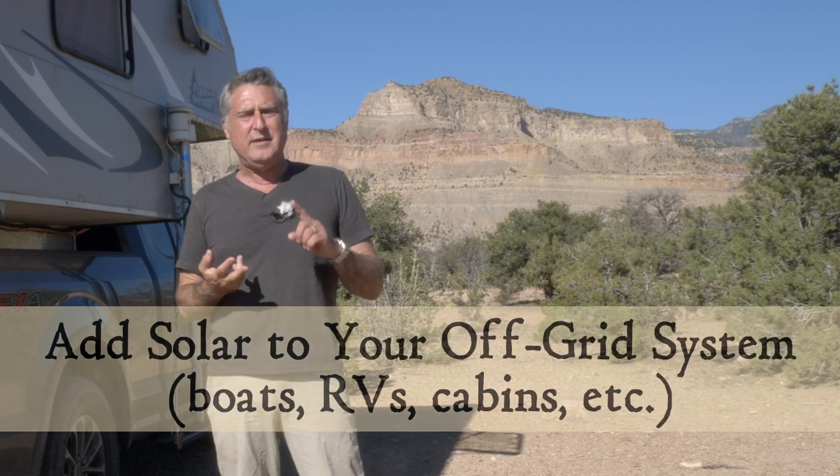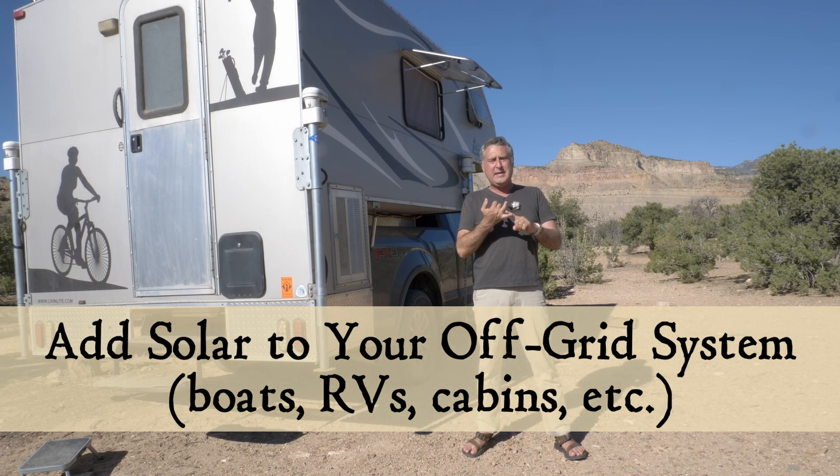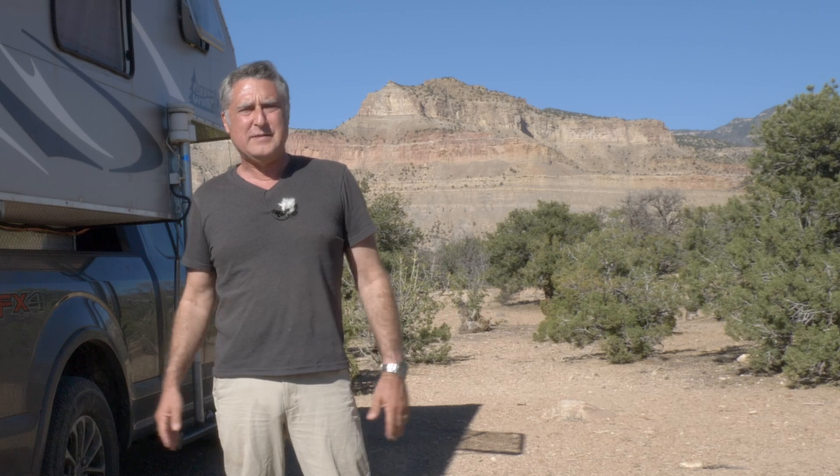Hi, I'm Clark. In this video, I'm going to explain how to install solar panels and controllers so you can charge the batteries in your life, be it a camper, a boat, any off-grid system.